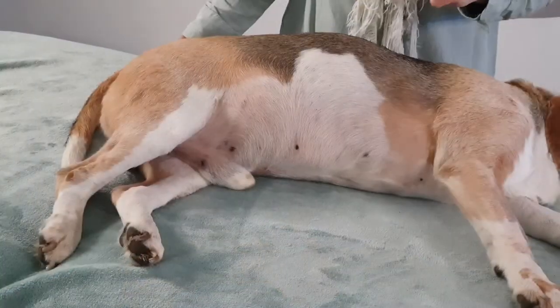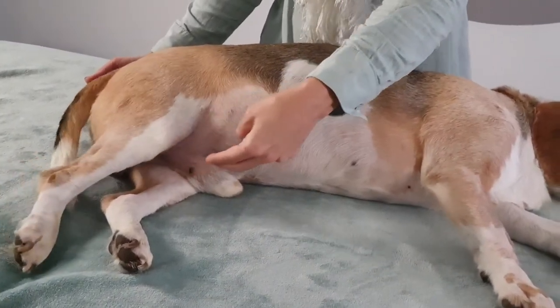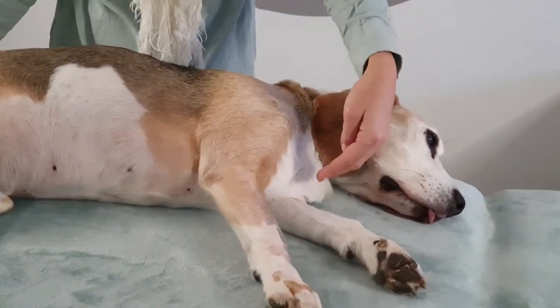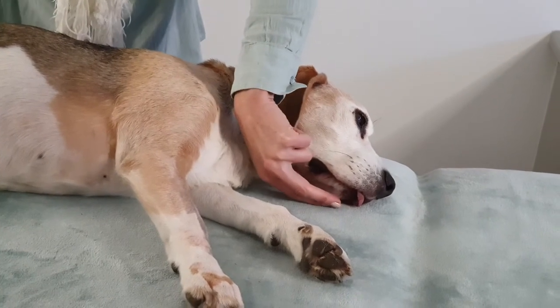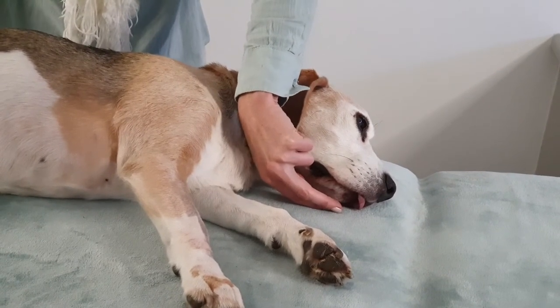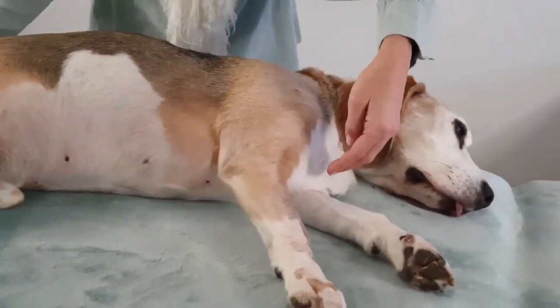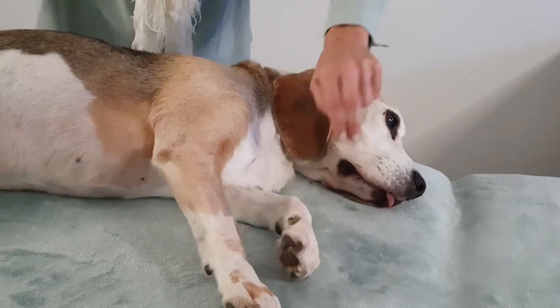The meridian will need to be run three times. Getting as close to the pubic bone as you can with two fingers, run up the midline of the body, under the chin, and end just under the bottom lip. Remember, you don't have to touch — those lines and currents are already in the body, so the body knows what to do.